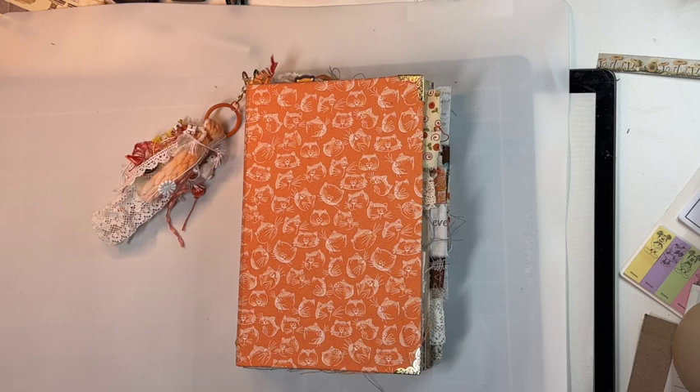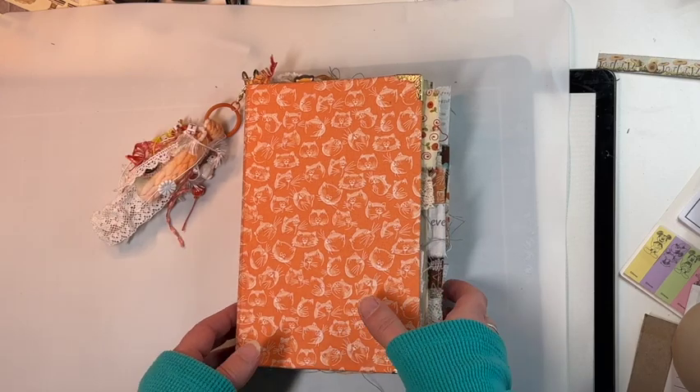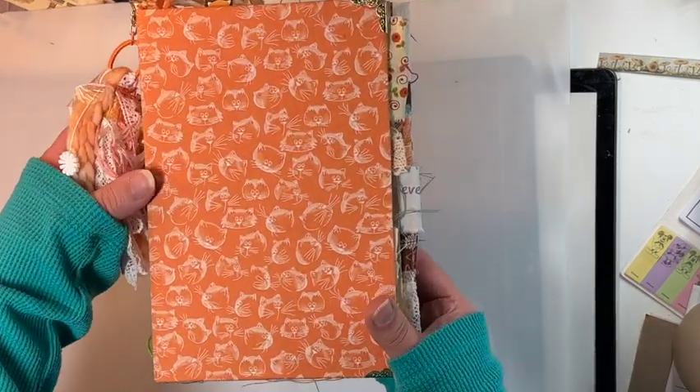Hi everyone, I am so happy you're here with me. I'm going to do a flip-through of this journal — it is for sale. It's a cat-themed journal and you can see the pretty little kitty cats on there.